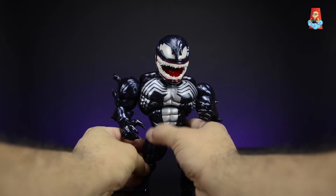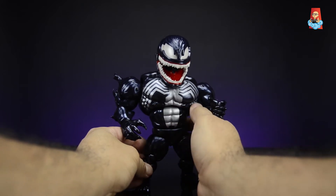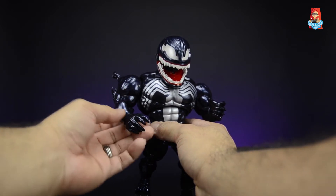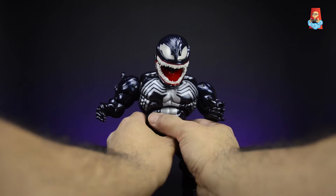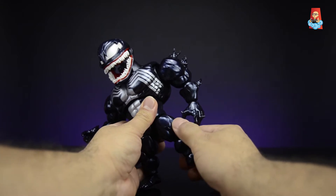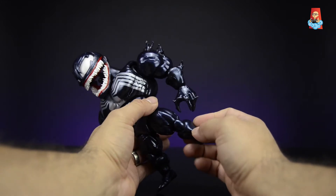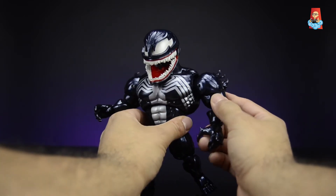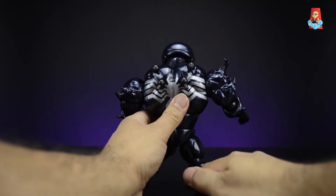Overall this figure has such amazing sculpt work — his six-pack muscles are nicely sculpted, the muscles underneath his chest are nicely sculpted as well. You can see veins sculpted on his shoulders, biceps, forearms, and over his hands, which is pretty cool. He also has veins sculpted on his legs, thighs, shins, and calves, and you get some more muscle sculpt on the back.